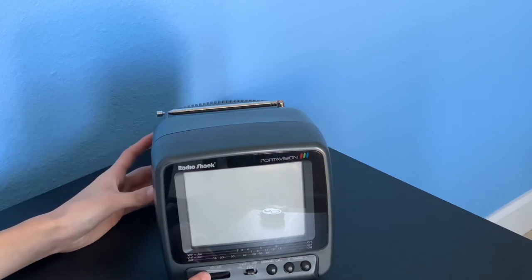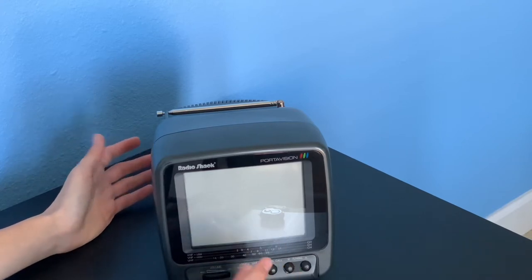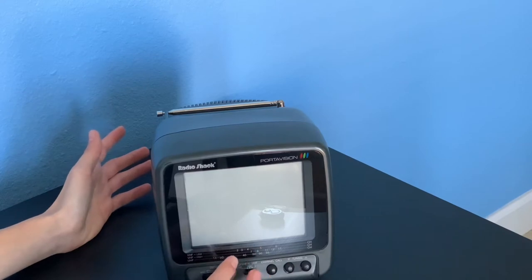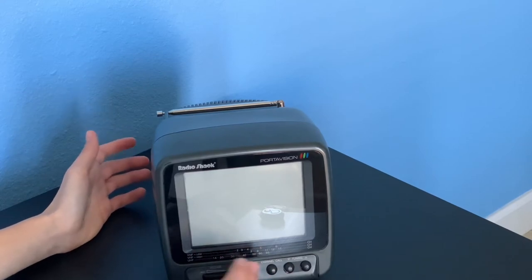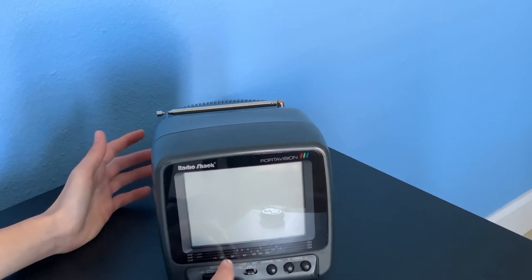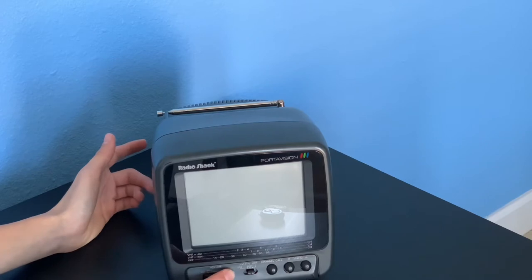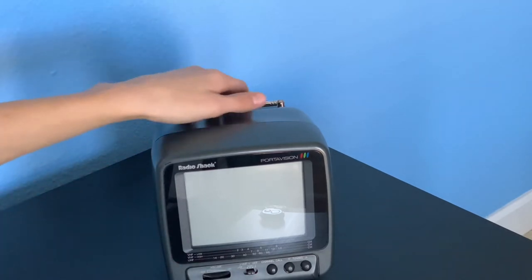When you switch it on it makes kind of a weird eerie noise, but all TVs like this do that. Once you turn up the volume it's fine. When you hear that switch click, that means it's off; when you push it the other way, it's on.